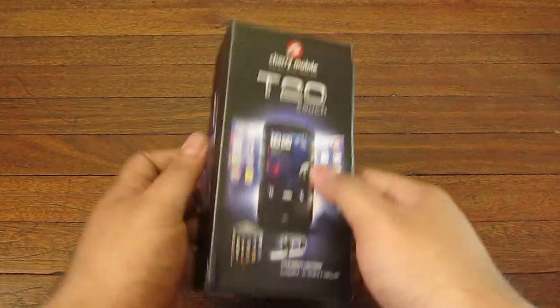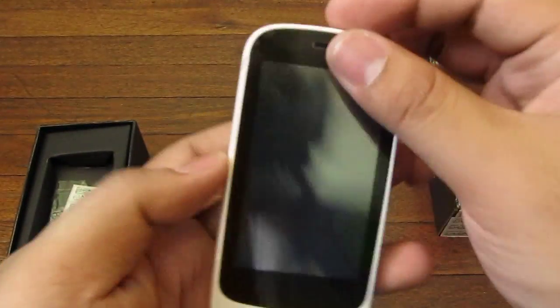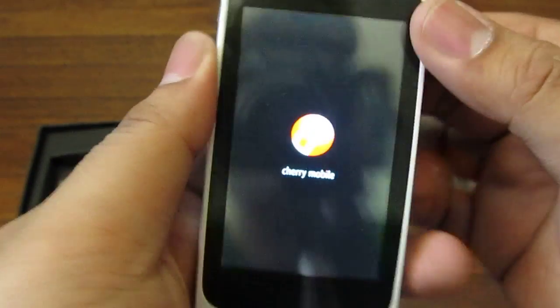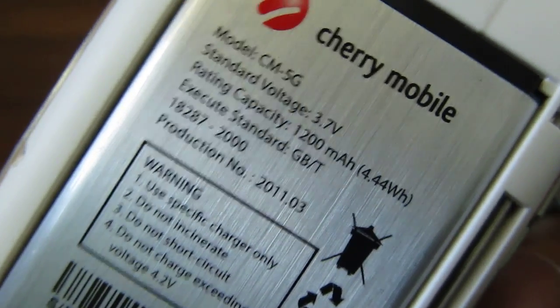There's a box, let's open it up — and swoosh! Alright, here's the phone itself. Let's turn it on and look at the other parts of the box. So you open the back right here and you have a 1200mAh battery, and this plastic is shiny, to say the least.